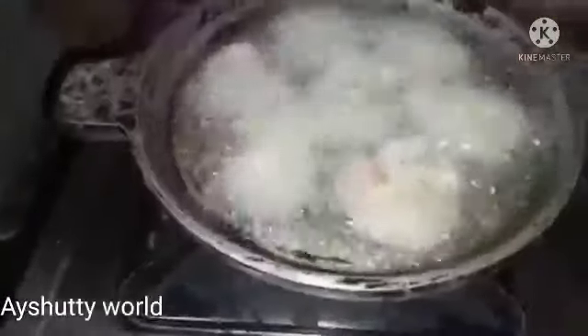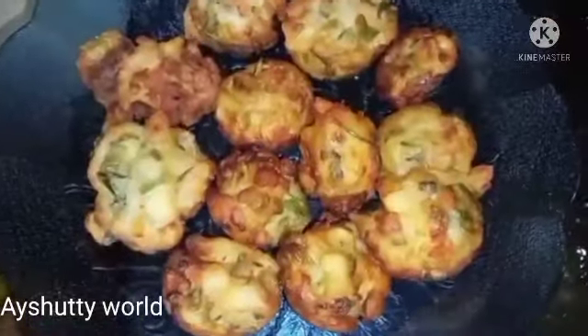It is important to choose the right ingredients, so we already have the best taste products.